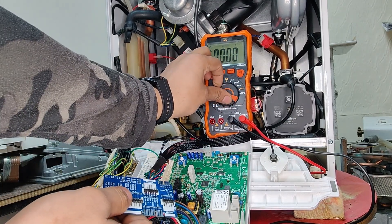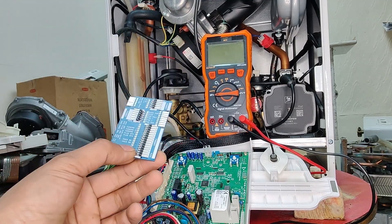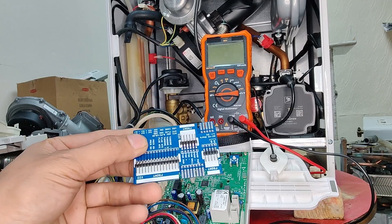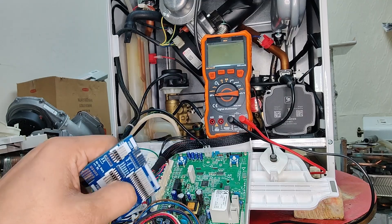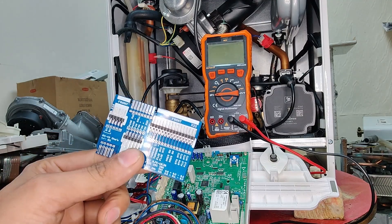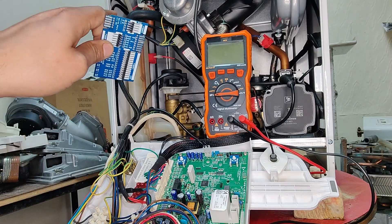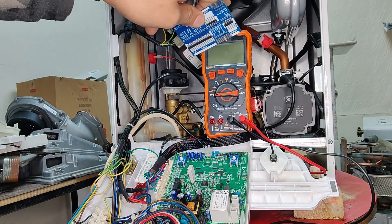My multimeter went off because I left it on for too long, so we'll turn that back on shortly. As I was saying, we need to familiarise ourselves with the layout of the card as well as the layout of the PCB. That's crucial — it removes all the guesswork and having to trace cables. There's no harm in having a quick look at which colour cable is going where within the boiler.